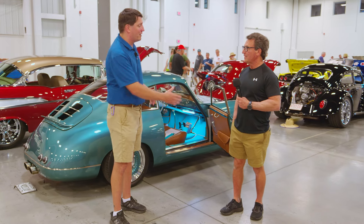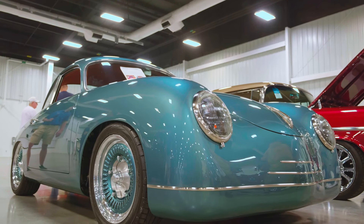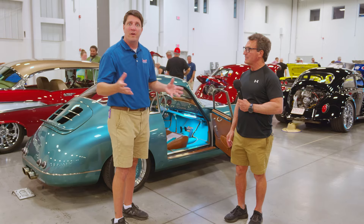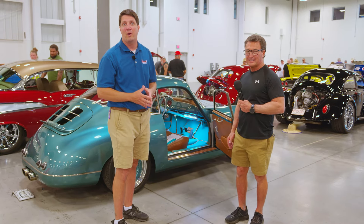Thank you, Tim, for taking the time to show it with us. It's fantastic — it's another example of the kind of diversity and awesome rides you'll see at a typical Good Guys show. Farewell from the 2024 Summit Racing Good Guys Nationals in Columbus, Ohio. We'll see you again soon.